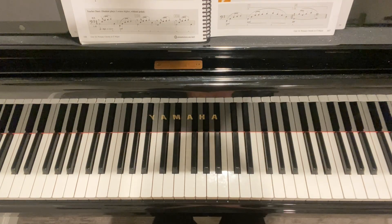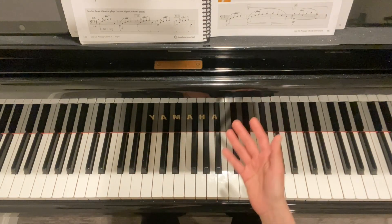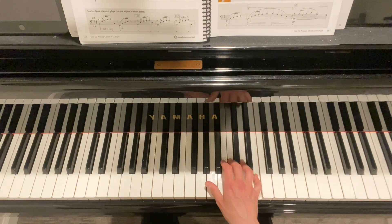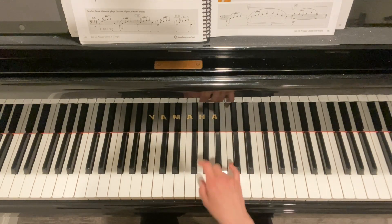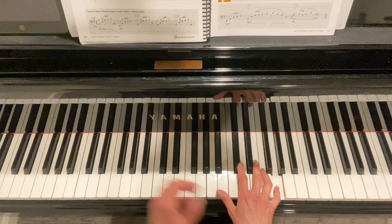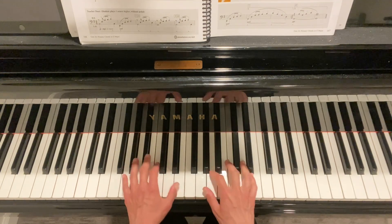Putting it together with pedaling and dynamics: we heard this melody twice. At the beginning we start mezzo piano — medium soft. When it comes back at measure nine, the dynamic is a little stronger, because you don't really want to play the same melody in the same manner twice in a row. Then we have a little slowdown — ritardando — at the very end leading to that last note.